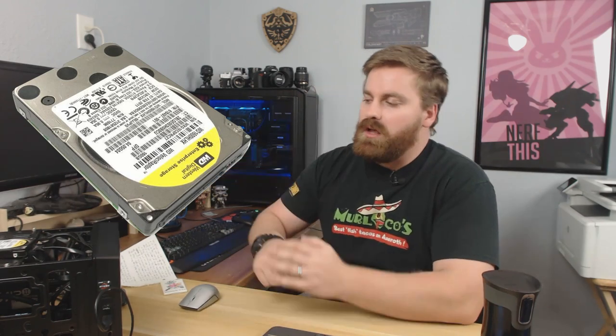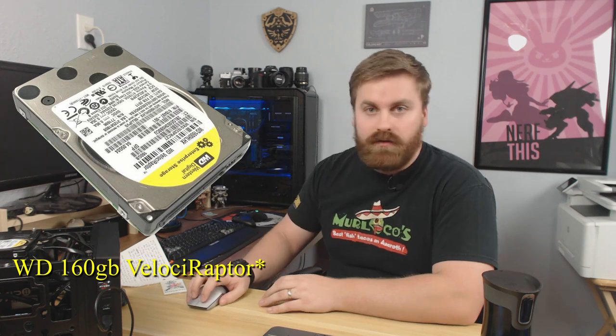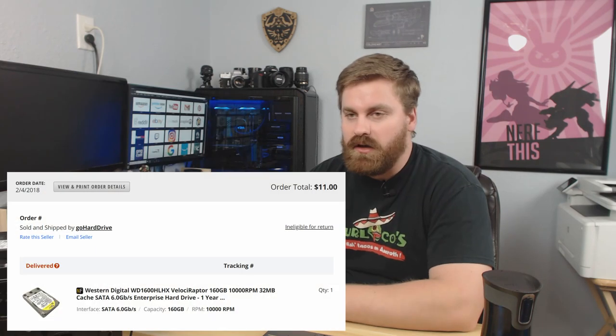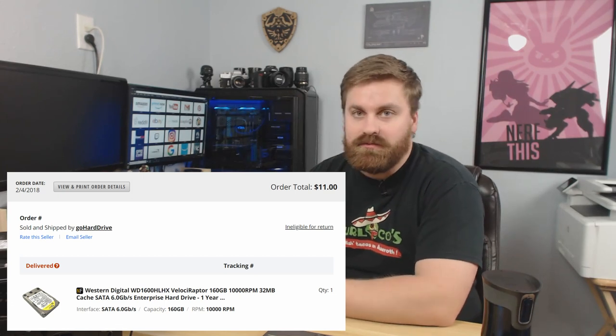Today I want to check out the Western Digital 160 gigabyte — I don't have it anymore. It was $11 on like a 15-hour flash sale, and I was like, why not? I just wanted to check it out. A 10,000 RPM hard drive sounds pretty cool. It's a two and a half inch form factor.